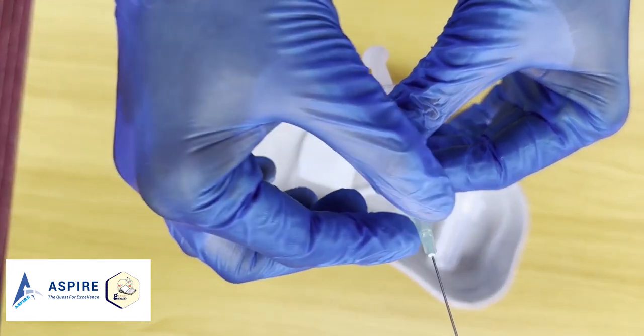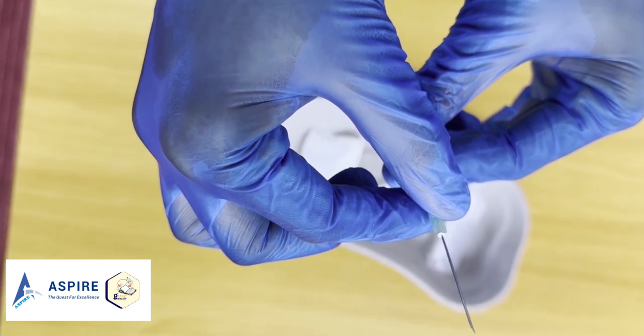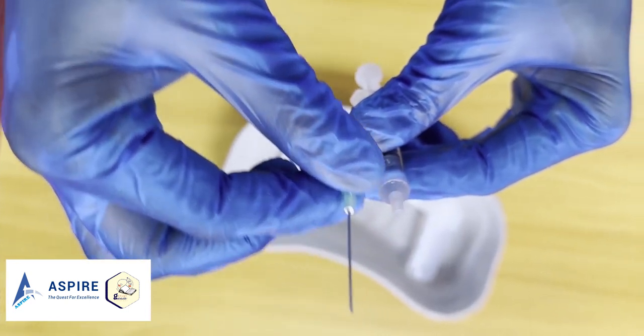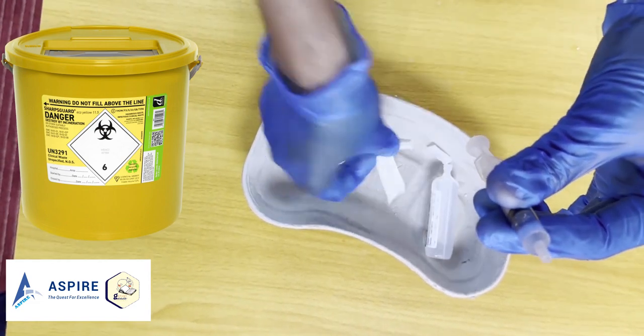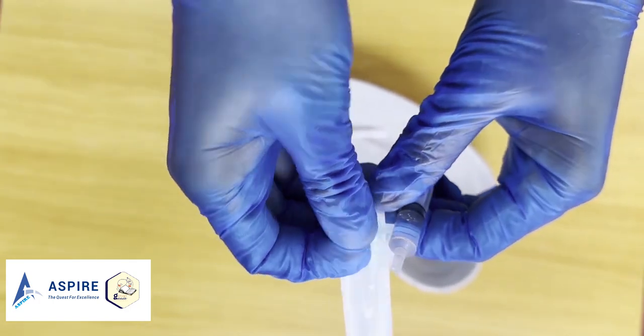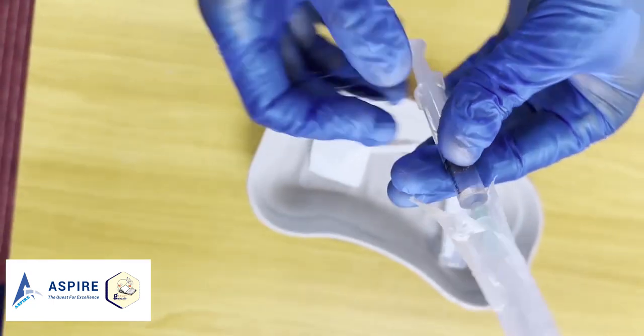Make sure the drawing-up needle is different from the one you're going to inject with. Take it out and dispose of it in the sharps bin — the yellow bin.